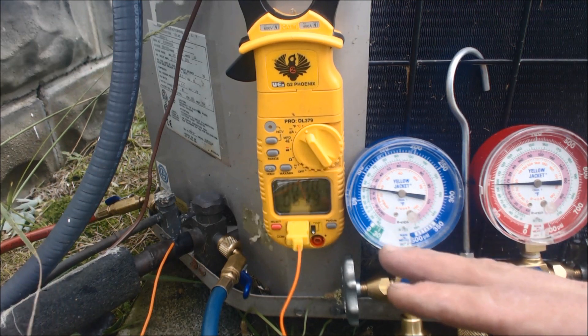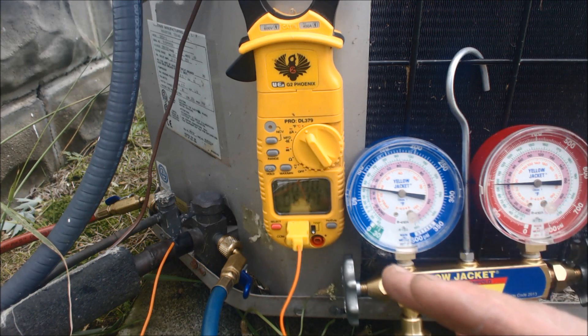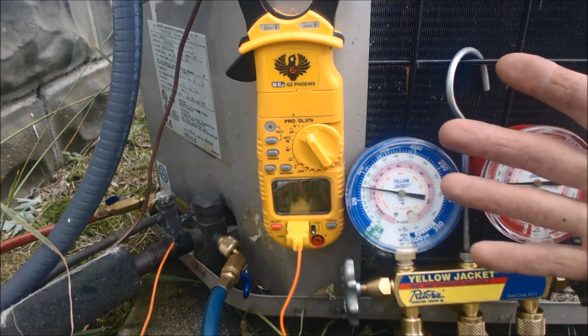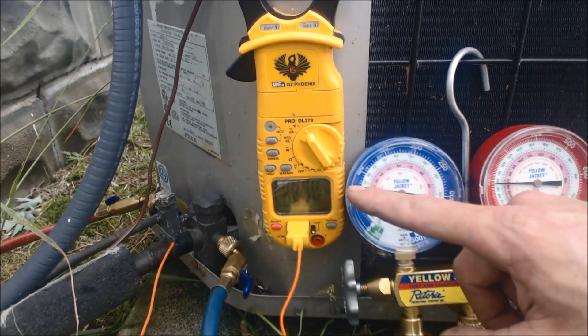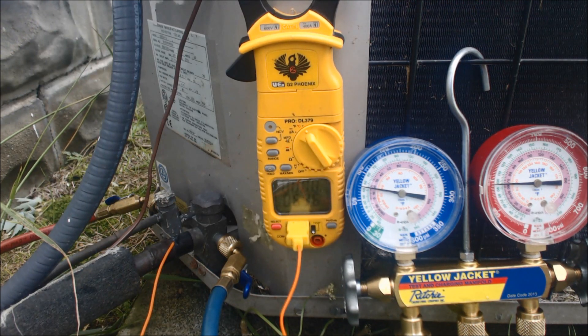I did not add any refrigerant to this system at all. We were just checking it because we weren't getting that 18 to 21 degree temp difference. The charge is correct — we don't do anything to this, you don't add more refrigerant or anything like that. The range of operation on an R22 comfort cooling system is somewhere between 60 PSIG to 85 PSIG, depending on the load. Right now it's a fairly warm day, so we're at about 75 PSIG, and the middle of the evaporator coil is 44 degrees. We have 25 degrees of superheat, which is correct if you look at your superheat charging chart.